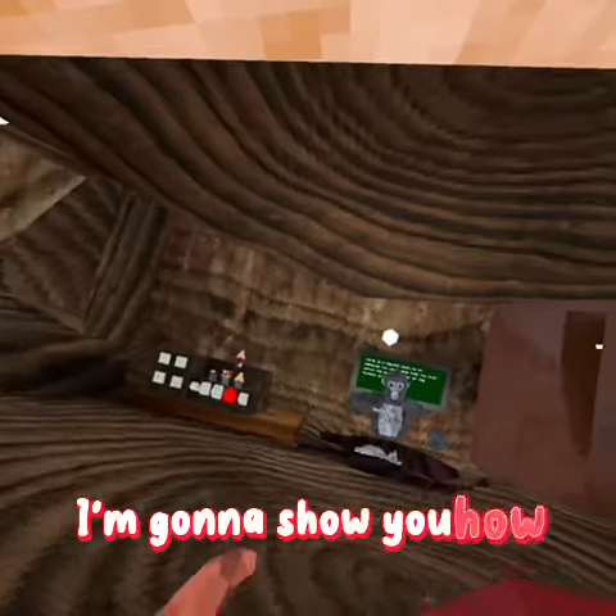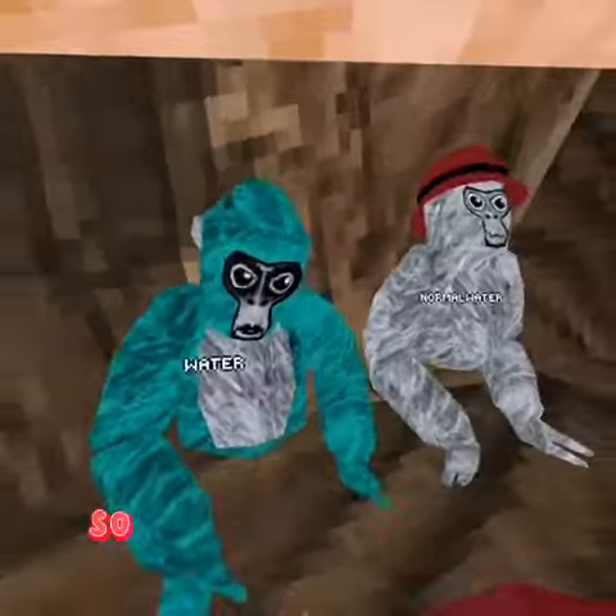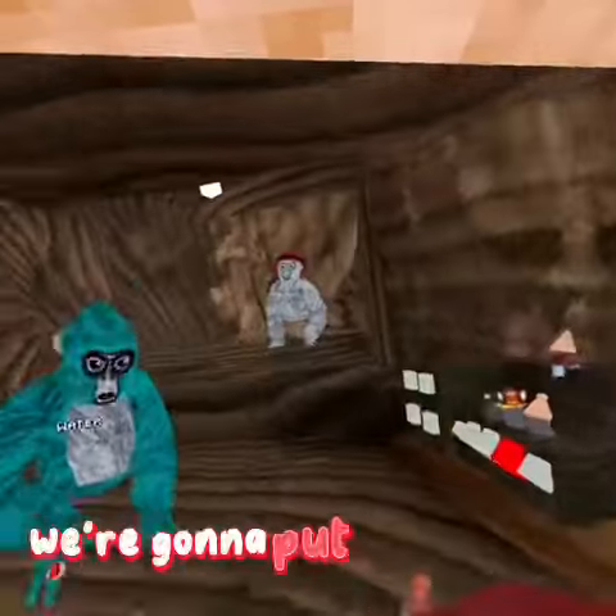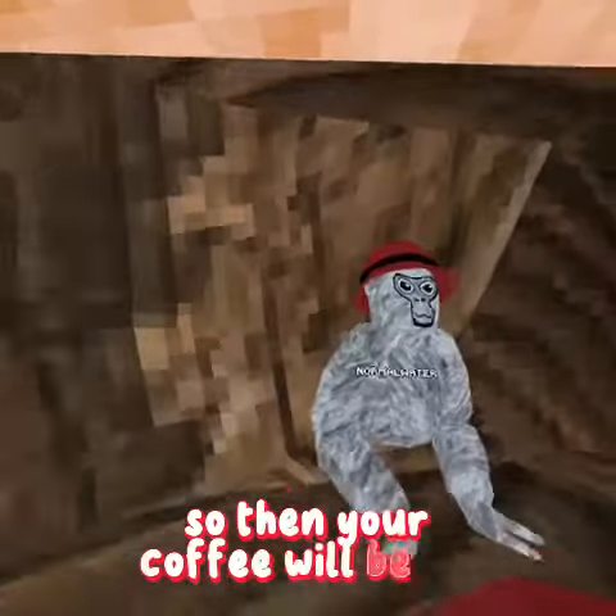Alright, so today I'm going to show you how to make coffee in Gorilla Tech. So first we want to get our water in. We're going to put the water in. Make sure that the water is warm, so then your coffee will be hot.